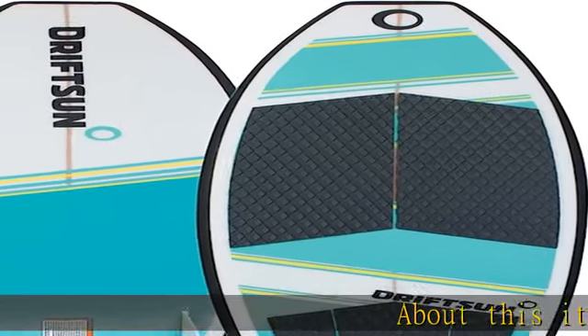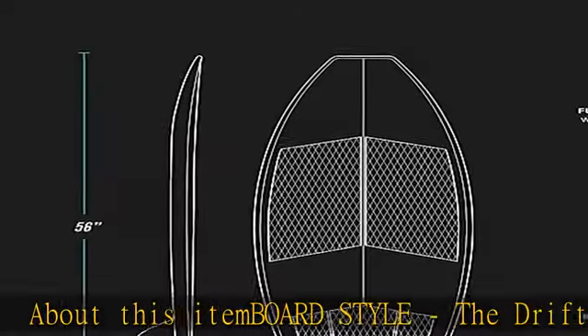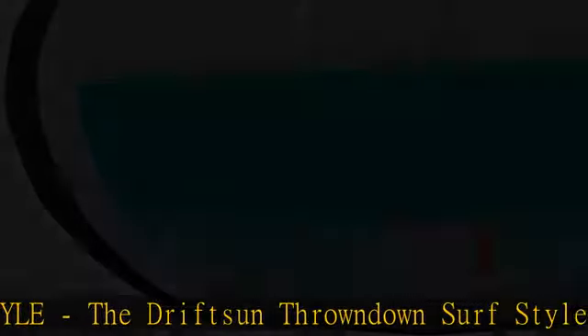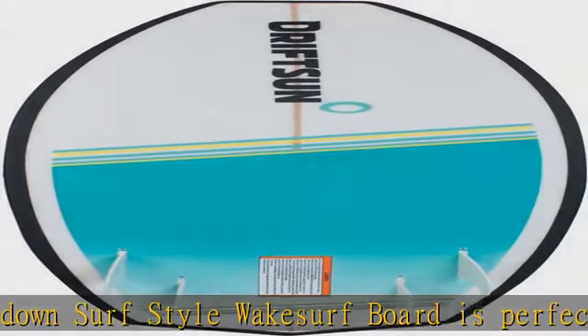Board style: the Drips and Throwdown surf-style wake surfboard is perfect for beginner and intermediate riders. Advanced riders will also enjoy surfing the Drips and Throwdown with a customized fin setup, making it excellent for all riders.